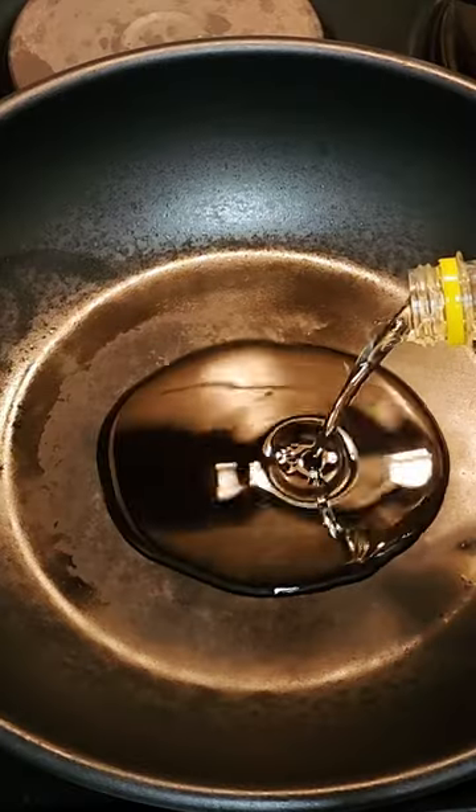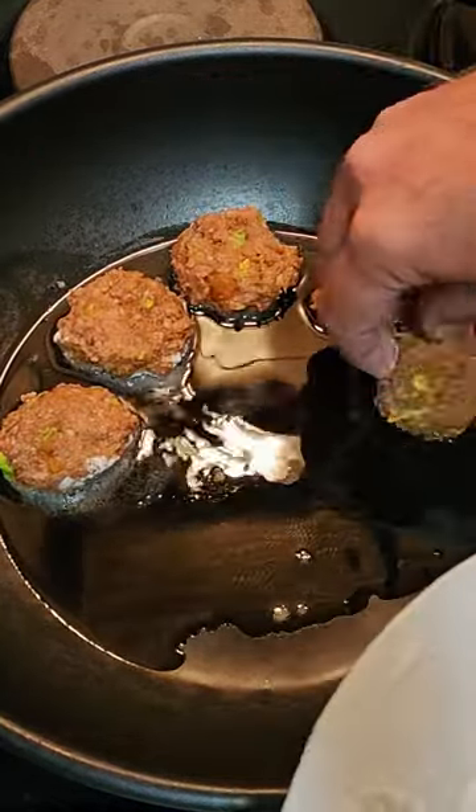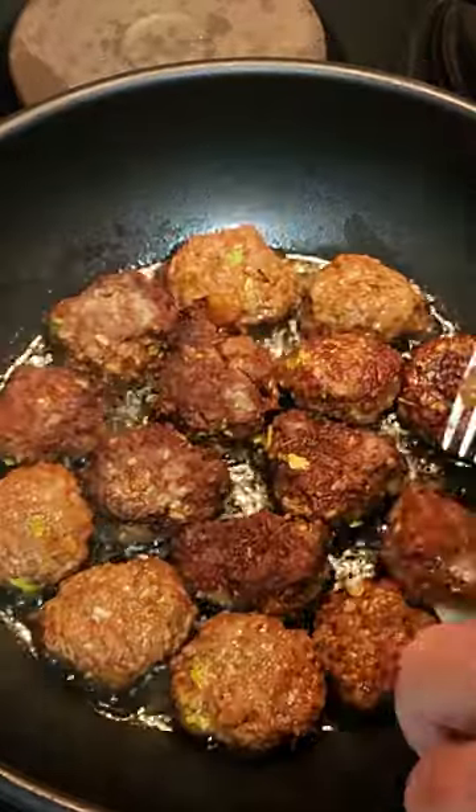Heat a frying pan over a medium heat and add a drizzle of oil. Place the meatballs gently into the pan, making sure they have enough space to cook evenly. Fry the meatballs for about five to seven minutes until they're golden brown and cooked through.